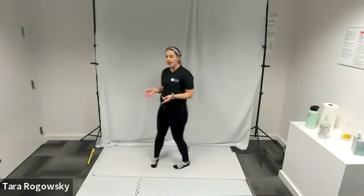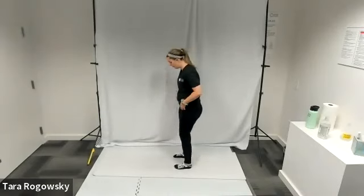Hello, this is Tara with Northwest Association for Blind Athletes, and this is how to do twisted chair pose.